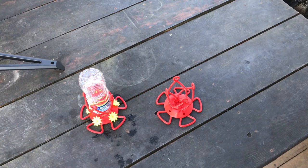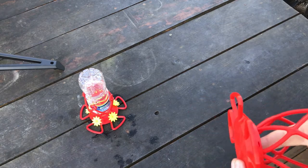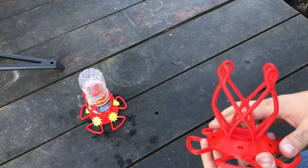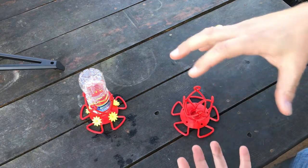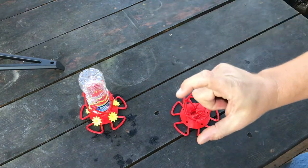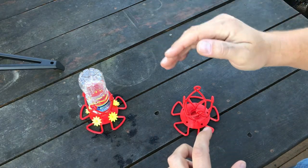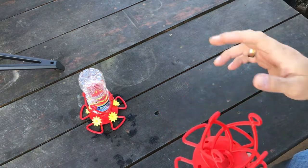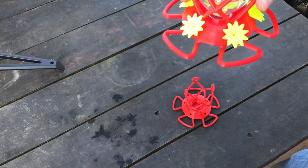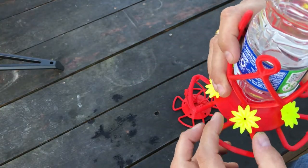The mixture for hummingbird food, if you're not a hummingbird enthusiast and don't make your own, is roughly 4-to-1 or 3-to-1 water to sugar ratio. I usually get a big mug or small pitcher, fill it with however much sugar I'm going to use, then three or four times that in hot tap water and mix it up real good. I don't use any food coloring — they say that's bad for the birds — and these feeders are plenty bright and attractive. The birds are very inquisitive and they'll come find it no matter what.